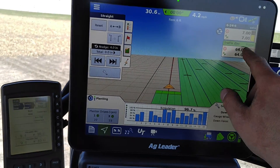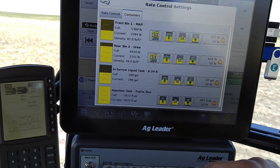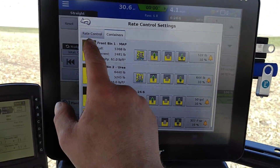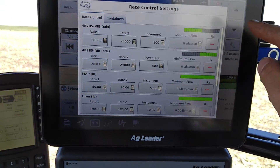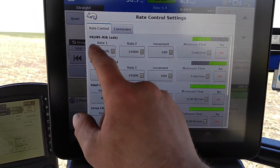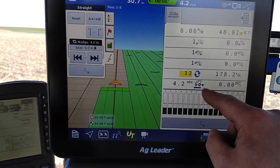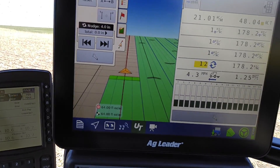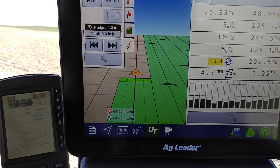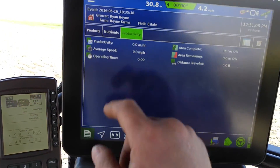I actually forgot to refill that — good example of where to do that right there. And that's where you would load your prescriptions over here as well. That beeping is my implement switch for the PDC keeps on jittering; I should just lock that up to manual. And you can look at your nutrients here that you've been putting down, and productivity.